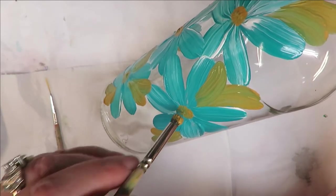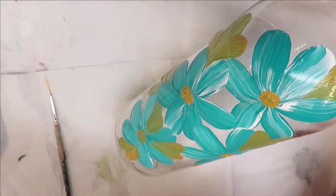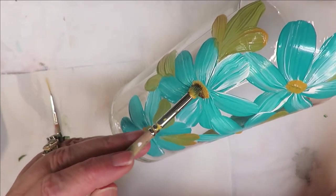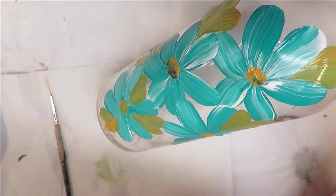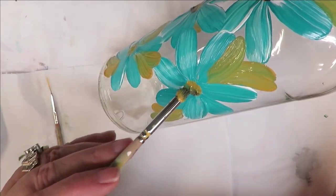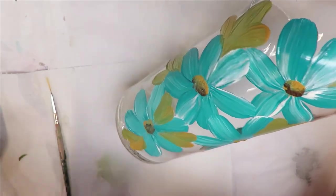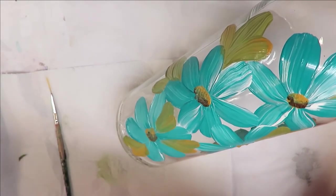Heat guns are nice to use, and you can use a hairdryer too if you want. I'm going to clean out the brush a little bit and do the back with the burnt umber — I don't leave a glop of paint, I actually tap it off first. Then I come in and just lightly hit the center. I kind of like them to be a little bit loose — just tap, tap, tap a little bit in. They can go in different directions too; the brown doesn't have to be at the bottom — it can be at the side or the top, depending on which direction you want the flower to appear to be pointing.